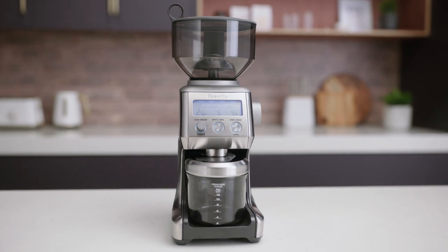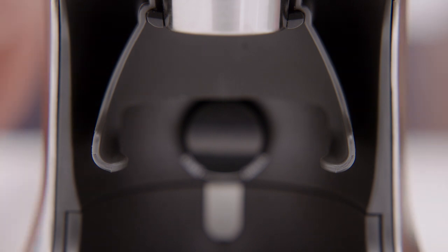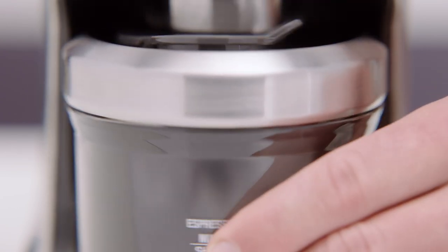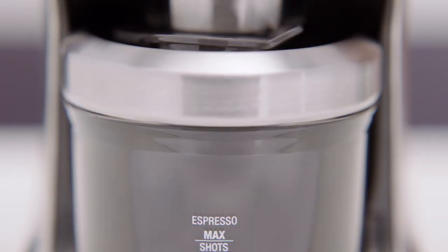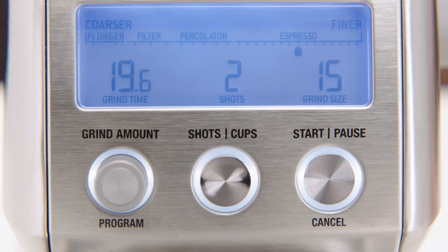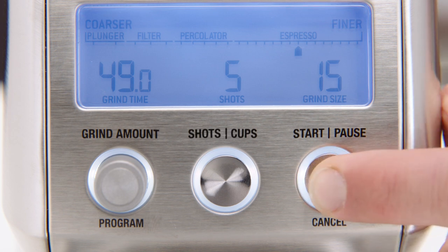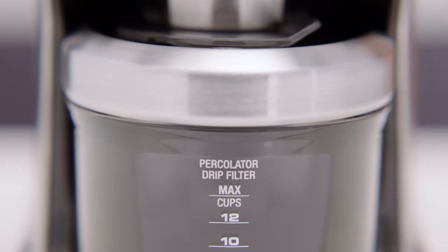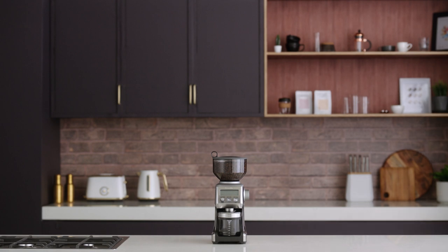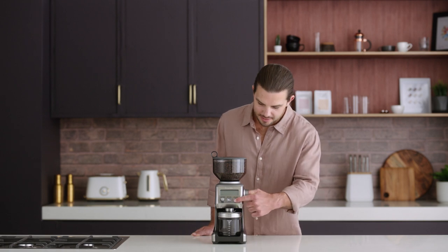Another perk of the Smart Grinder Pro is that you can grind into a container or coffee filter. To do so, remove the cradle by sliding it out from under the grind outlet. Slide in your coffee filter or grind container with the cap open directly under the grind outlet. While you can grind without the lid, we recommend you keep it on to prevent coffee grinds escaping. Select the amount of ground coffee you desire by pressing the shots cups button, then hit start to start grinding. Once you're finished, the grinder will automatically enter power-saving sleep mode after 5 minutes of no use, and to wake it up, just press any button.